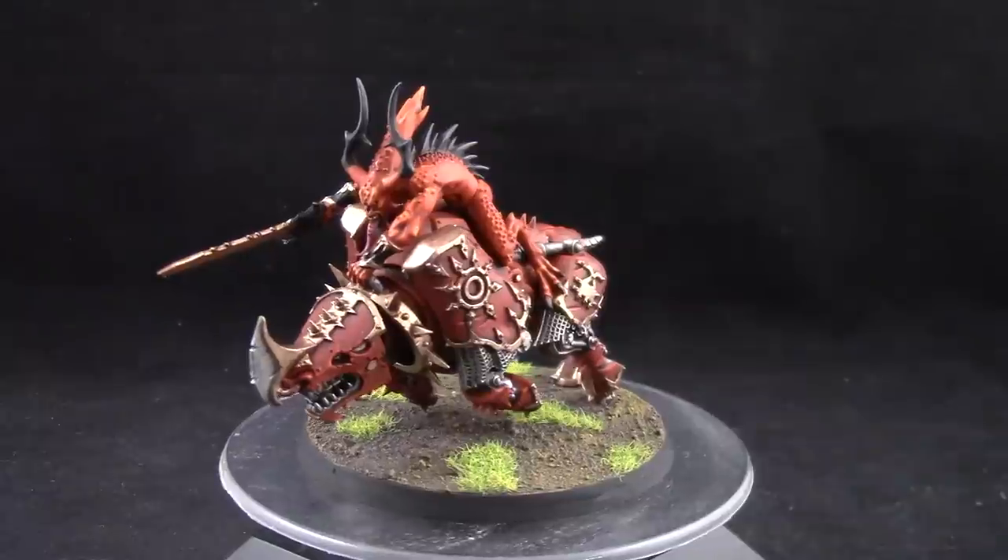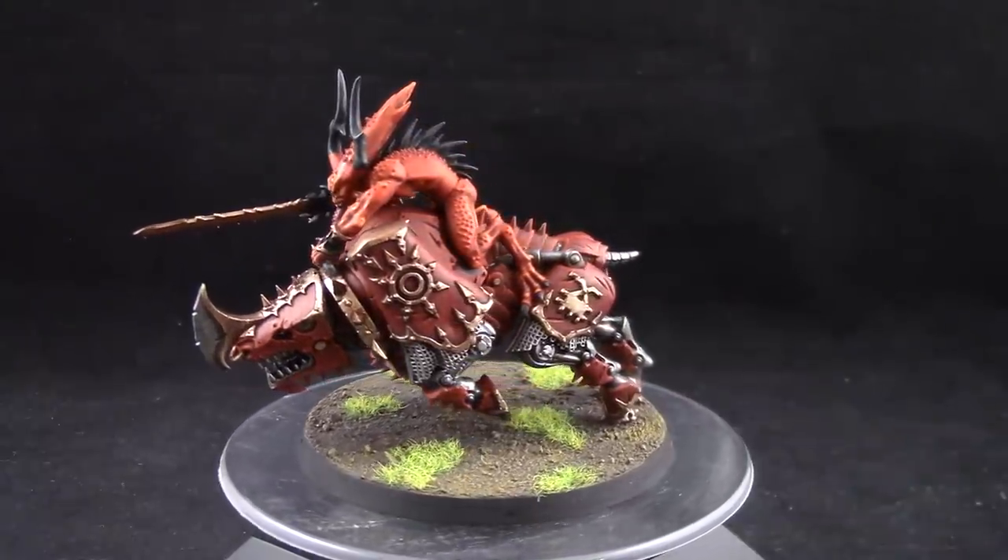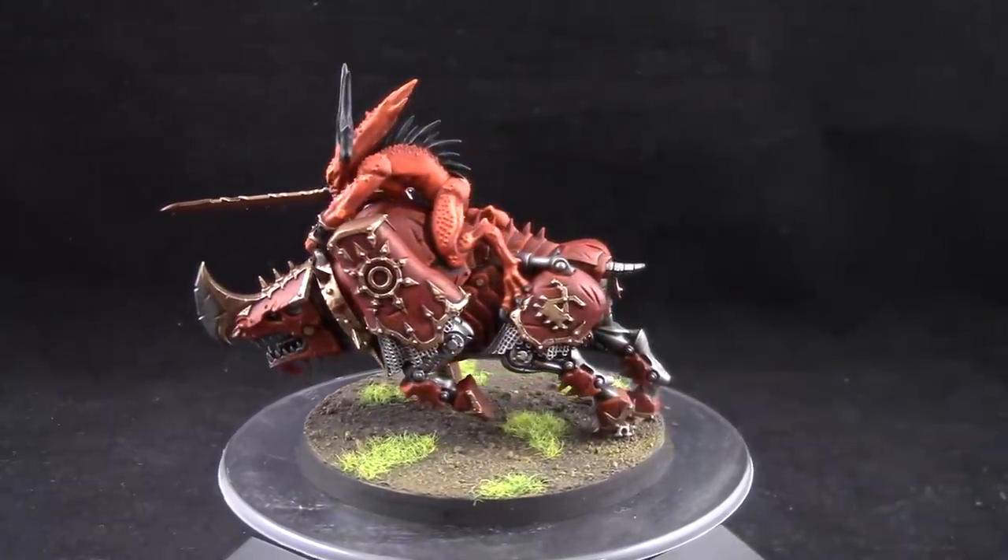The Blood Letter on top is painted as in my previous Blood Letter tutorial, so check that out if you would like to know how.